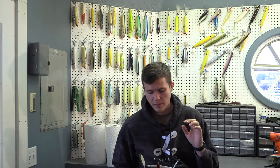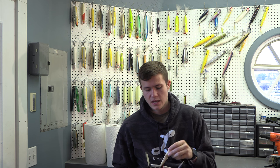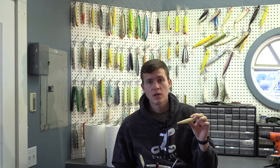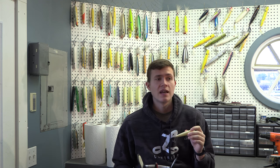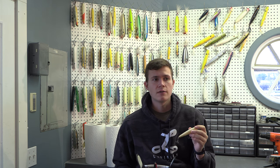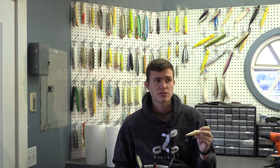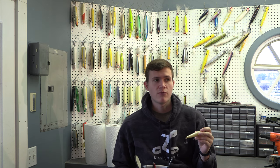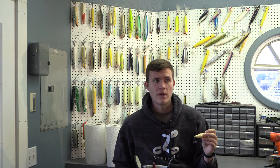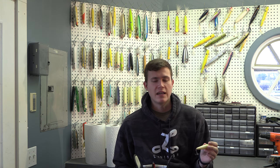Let's start with probably my number one favorite of all time spring topwater plug — sometimes it's the only thing I'll bring with me — and that is the Rebel Jumping Minnow. The Rebel Jumping Minnow is a small spook, and this thing catches absolutely enormous fish all the way down to schoolies. One of my favorite things to do in the spring is fish small spook-style plugs in really shallow water, where bass are generally feeding pretty aggressively on those flats.